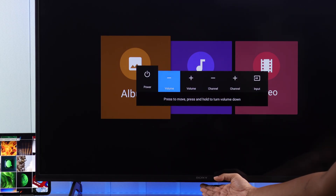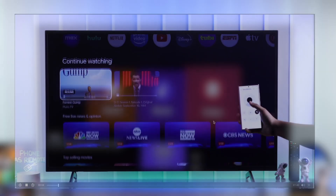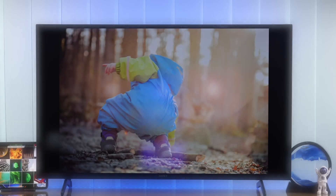If you want to view the media files from the external storage without a remote, you can use your smartphone as your Sony smart TV's remote. We have a very simple guide on that which you can view by clicking here.